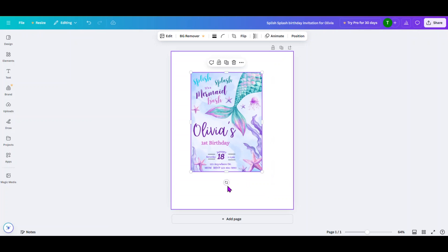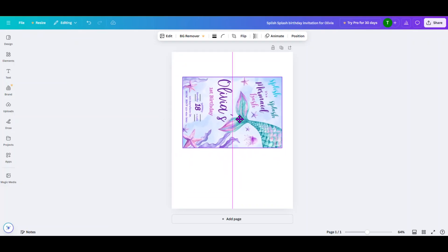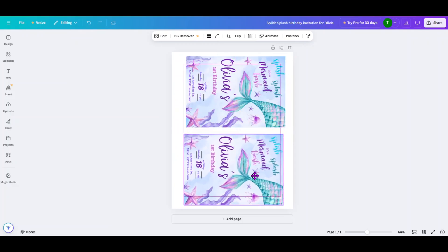Next, you're going to click on the curved arrows to rotate the design 90 degrees. Move it closer to the top, then click on it and do a Control C and Control V to copy and paste it, and then bring it down to the bottom. That gives you two copies of a 5 by 7 document on your 8.5 by 11 piece of paper.